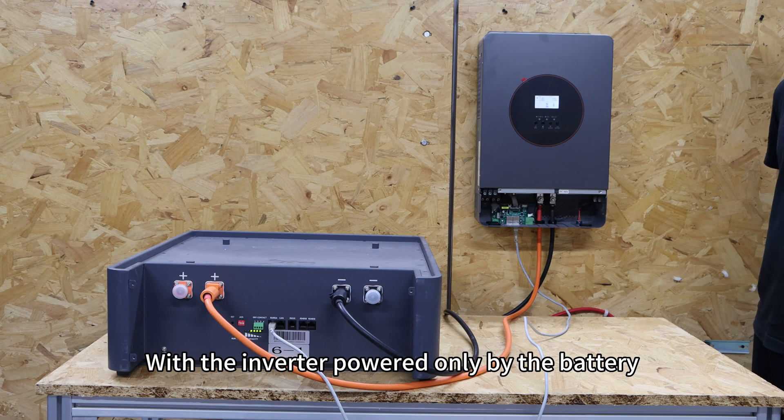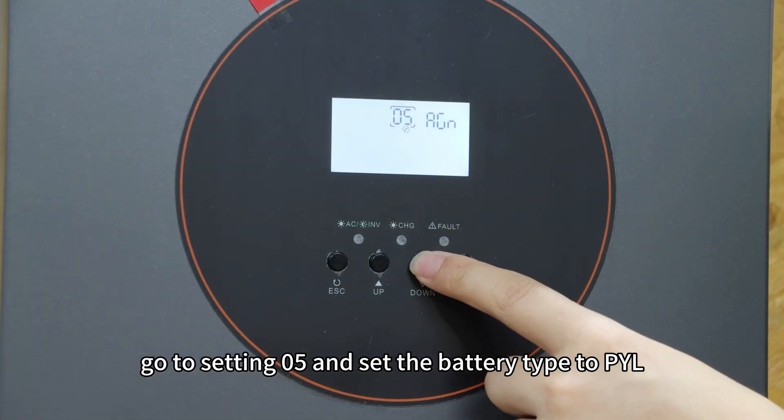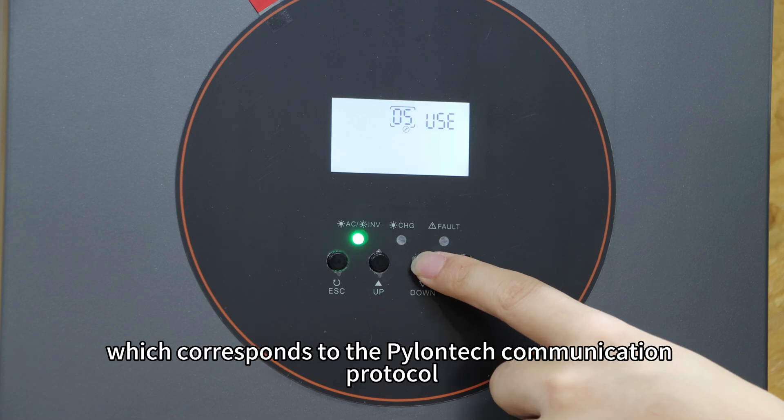With the inverter powered only by the battery, go to setting 5 and set the battery type to PYL, which corresponds to the Pylontech communication protocol.